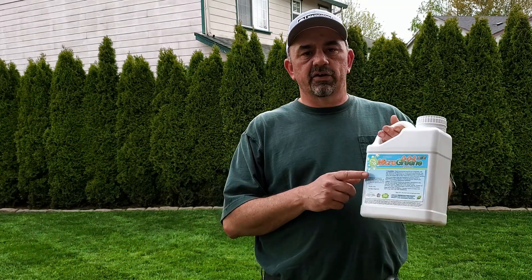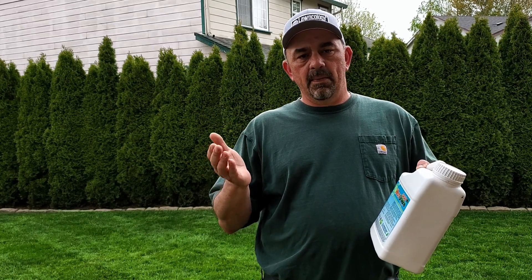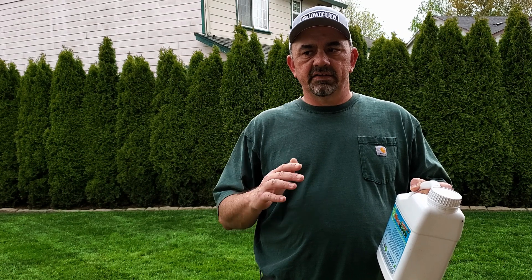The next step is the Microgreen 002. When we're taking care of the yard and talking fertilizers, if you've ever done a soil test, you'll see you've got macronutrients — your NPK — and micronutrients, and a lot of times you'll find that you need to do something about the micronutrients in addition to your normal fertilizer program.